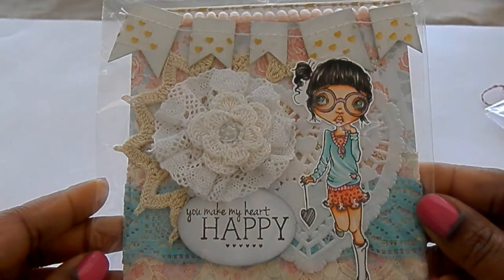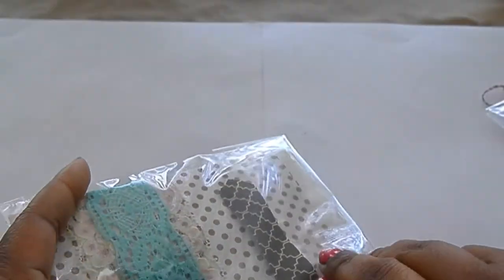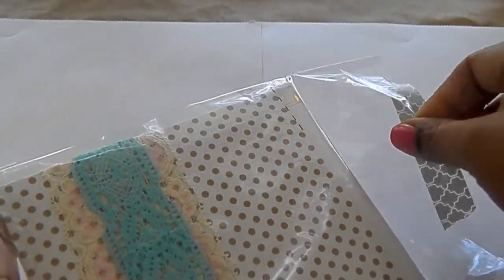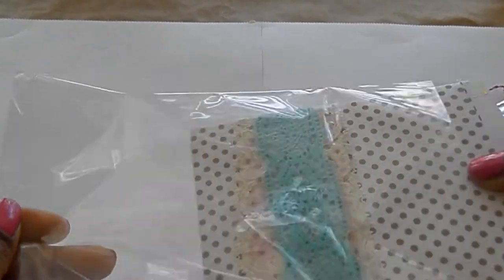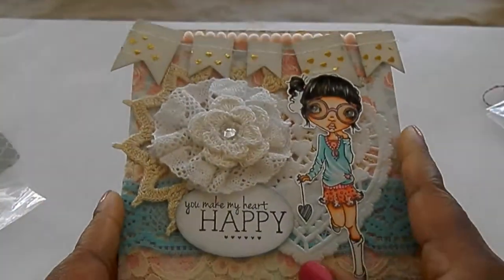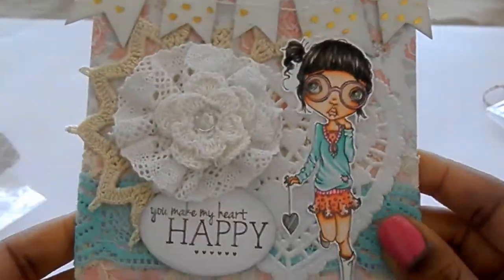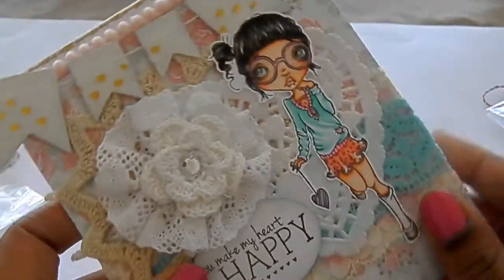First let me show you guys this gorgeous card. Let me open it. I can't believe how beautiful this is in person. Jamie's cards are always really beautiful on camera, but when you get one in person — jeez, look at that.